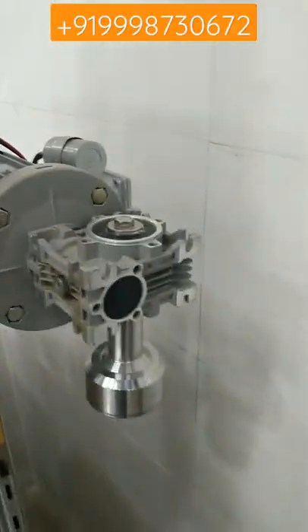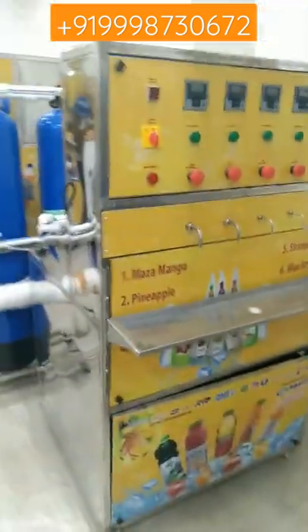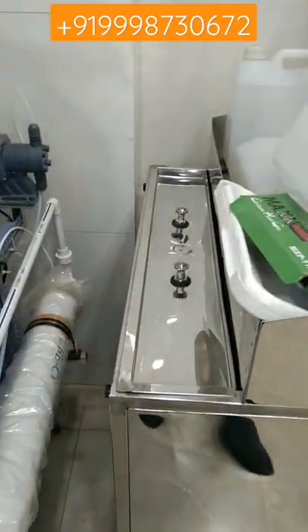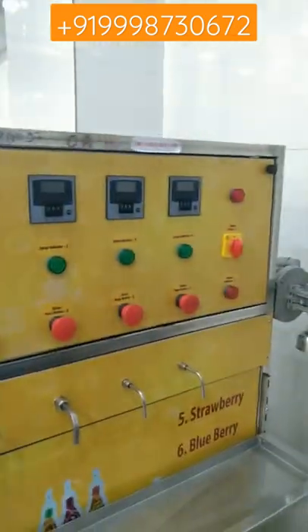Jamun — all these flavors you can fill with the help of this machine. A capping motor is also provided, which is fully stainless steel. This machine is fully stainless steel made, under grade 304 and 202. A bottle washing machine is also included. This is the bottle washing machine. This is the timer meter, which runs on seconds.